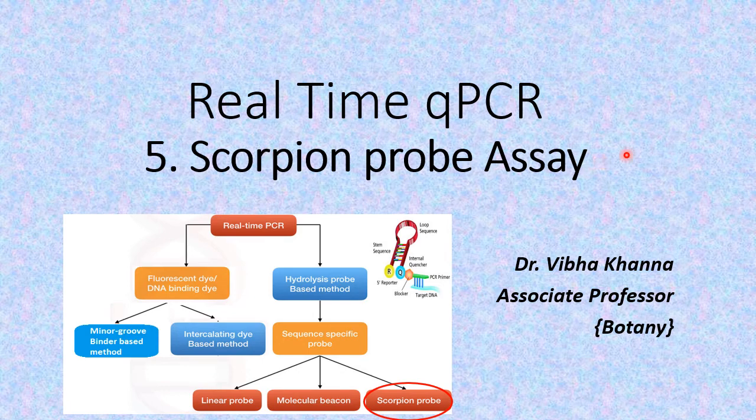Hello viewers. While talking about real-time qPCR in our previous videos, we have already discussed the methods that use fluorescent dyes or DNA binding dyes. These DNA binding dyes may bind at the minor groove of the DNA duplex or they may be present as intercalating molecules within the DNA duplex. We have also discussed hydrolysis probe-based methods, including the linear probes — the TaqMan technique and the molecular beacon.